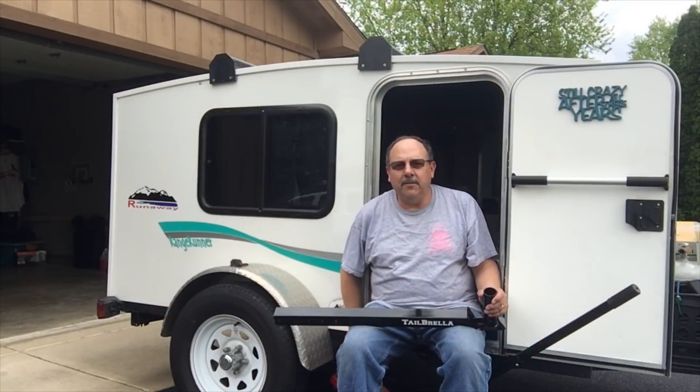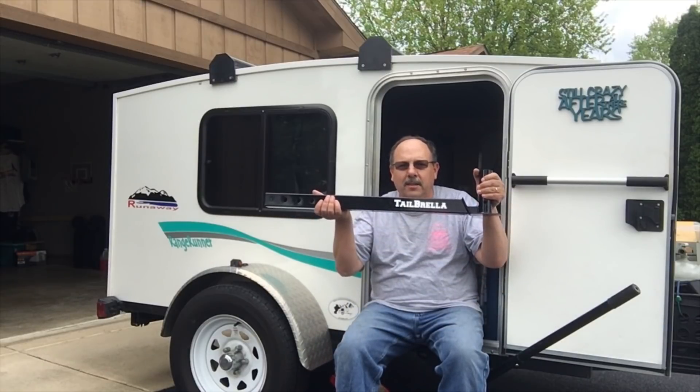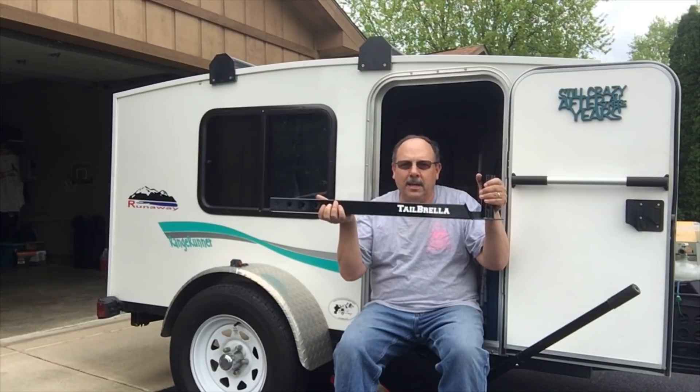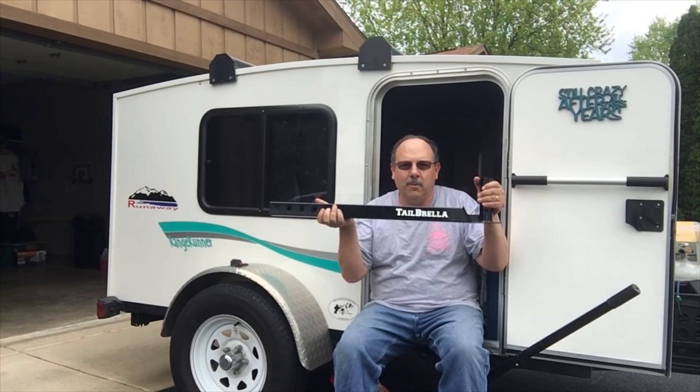Now that I have the receiver held in place with this jack, I'm going to slide this other portion in here that actually holds the umbrella and we're going to take a test fit and see how this thing works.